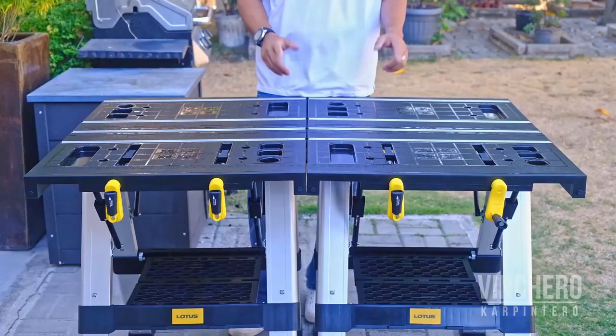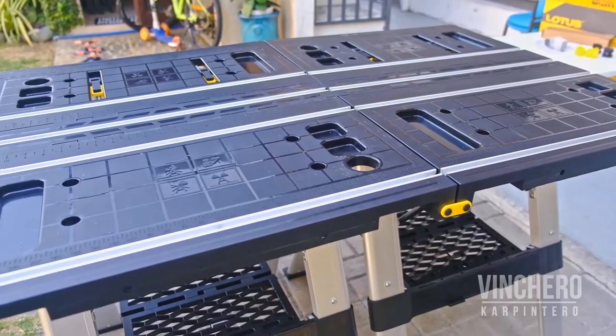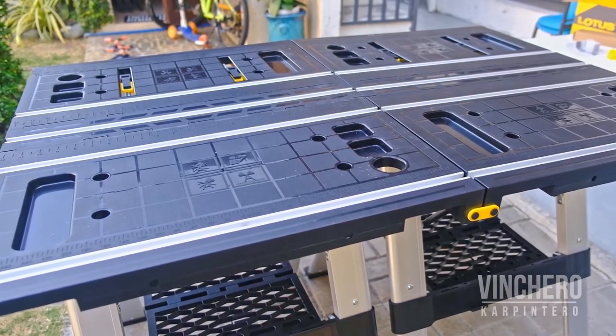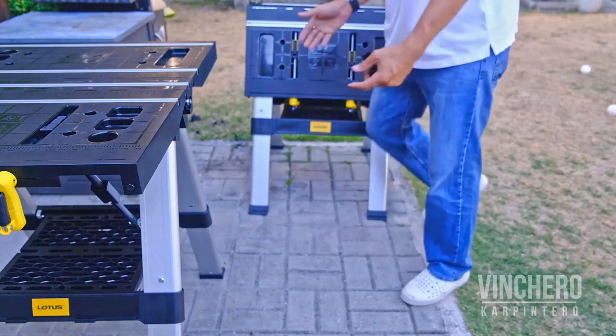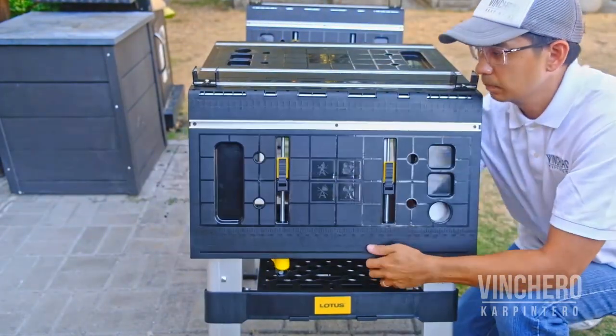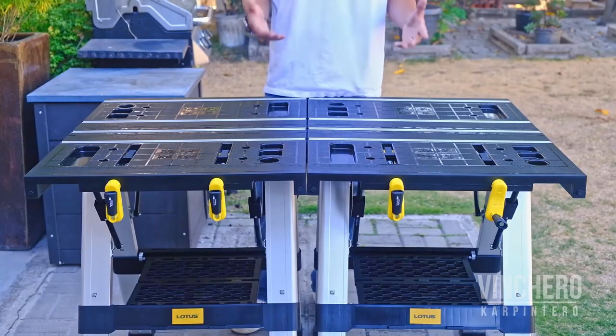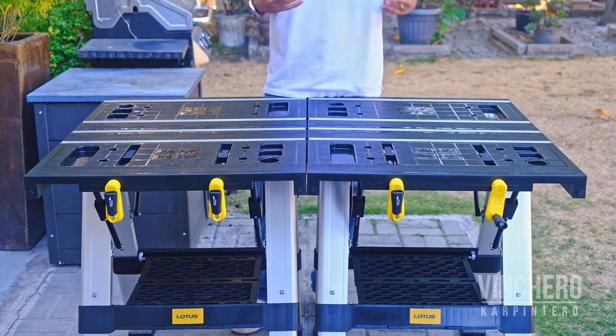Not only are these work tables substantial work surfaces by default, but if you have two or more, they also double as saw horses if you want them to. Just use these attachments and you have the classic 2x4 workstation — so cool.